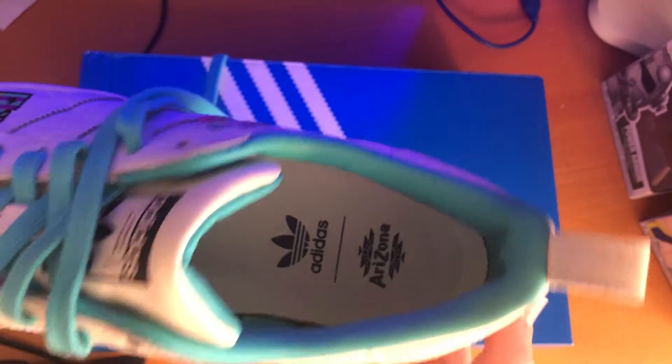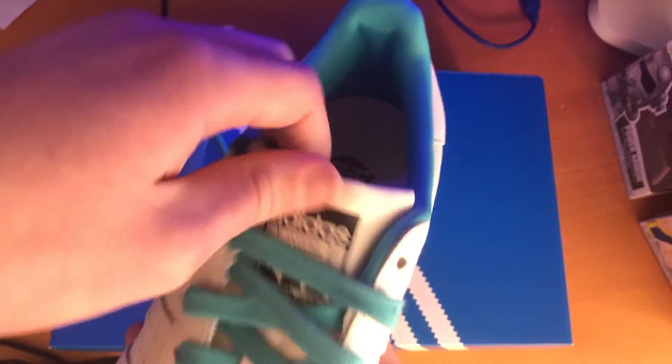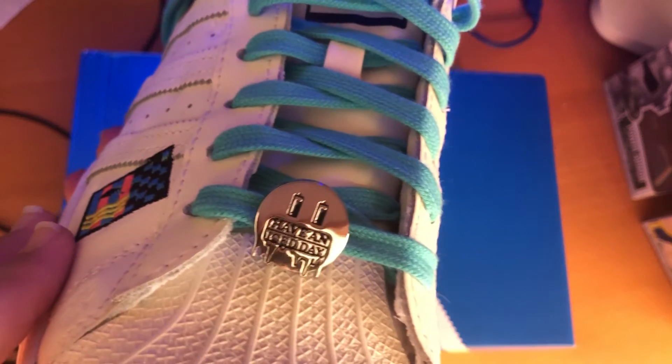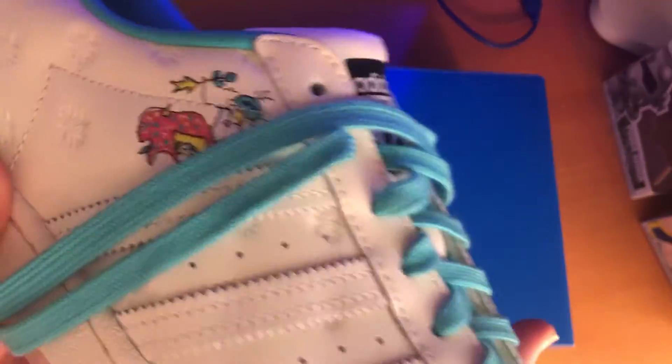It's very comfortable — the leather is, and so is the sole. It's pretty good quality. I wasn't expecting it for a retail shoe. I got these for 80 bucks from the Adidas app, so I'm really happy with it.